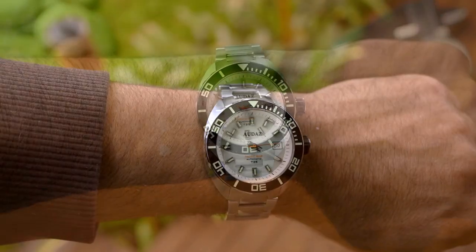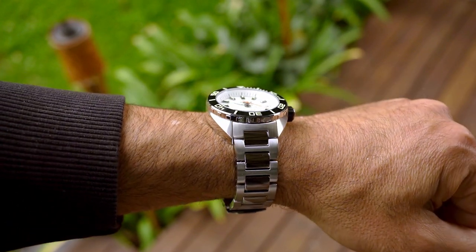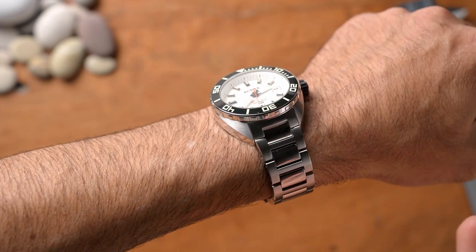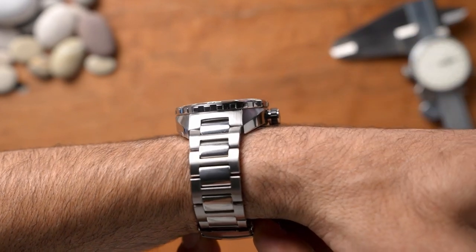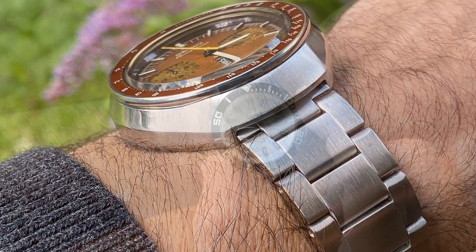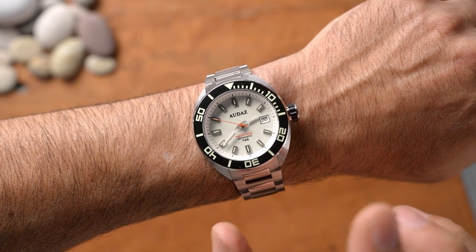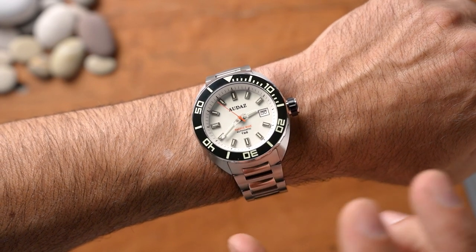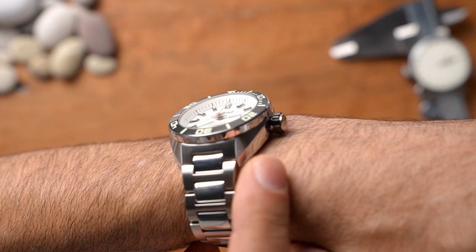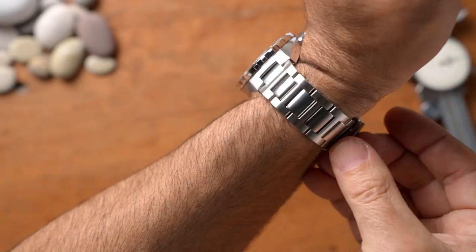On my 7-inch wrist, the 42mm case with 46mm lug to lug sits quite nicely — it is a little bit proud but not as much as 16mm would suggest. I'm wearing this and while it's a big, heavy watch, it doesn't feel like a 16mm watch. I've got a Seiko Bullhead that sits up a lot higher and that's also 16mm. The watch has nice case finishing with high polish on the sides and brushing — something a bit more 70s and interesting rather than your standard Rolex Submariner homage.